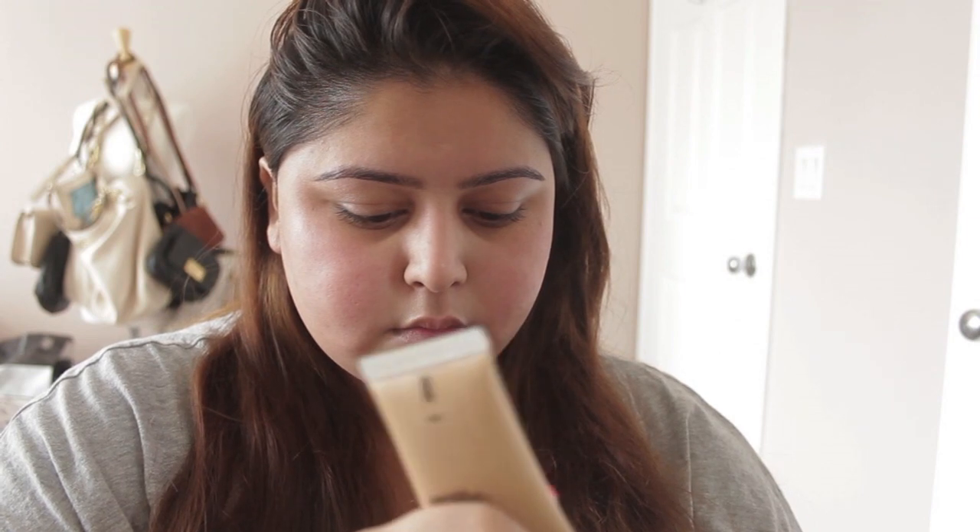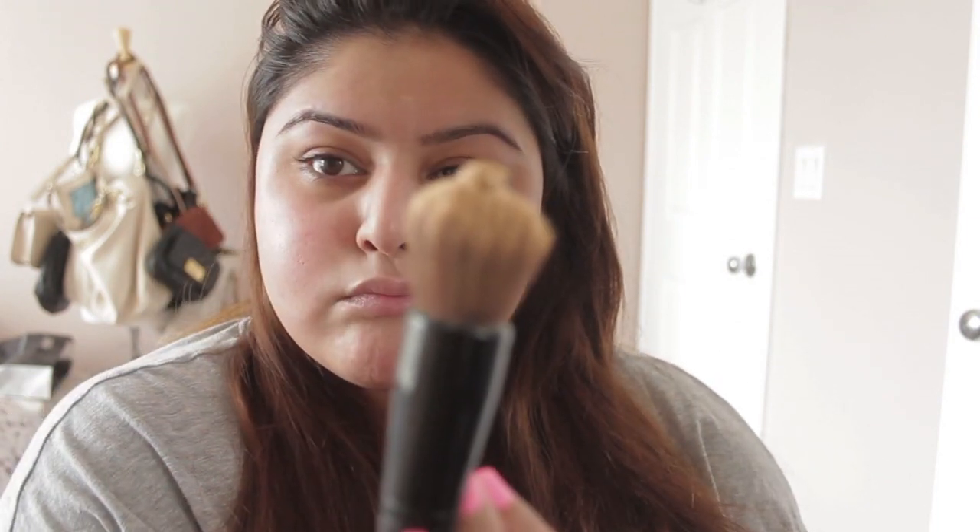I definitely do recommend this product. I'm now grabbing my Mac foundation — this is a little bit of a heavier one, I don't use it often, but I do have rosacea as well as eczema, so I like to use this sometimes especially when my skin is really red. It does really good full coverage, so here I am just blending it out.